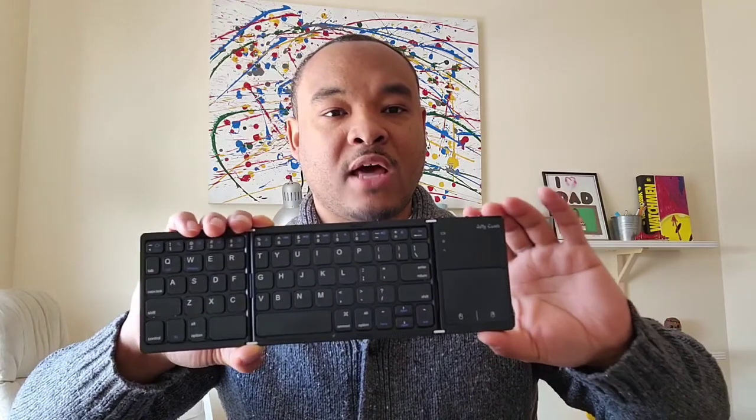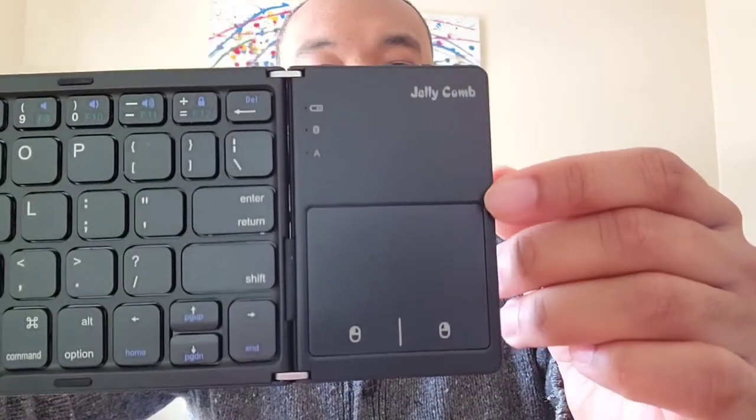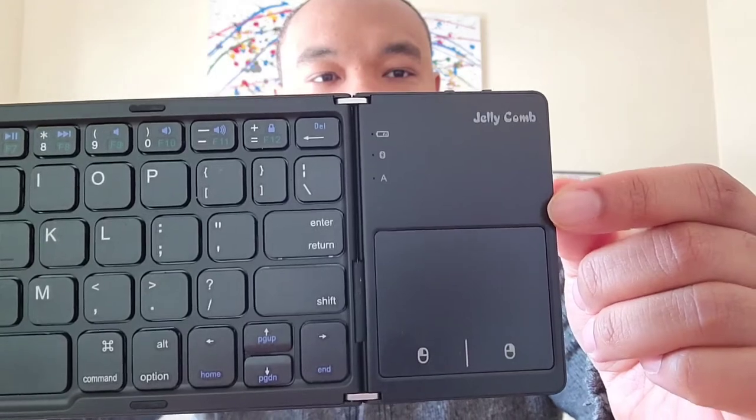Issue number two: the trackpad. As you can see here, the trackpad is on this little floppy side, but it only goes about halfway up. I really wish that Jellycomb would have increased the trackpad size pretty much all the way up — I think that would have made the trackpad a little bit easier to use. It's really not that big of a problem, but you definitely notice it at first.